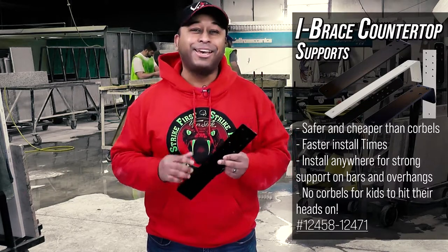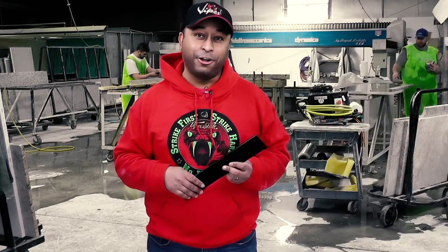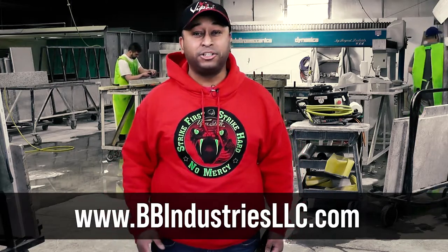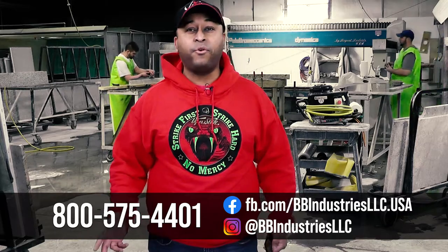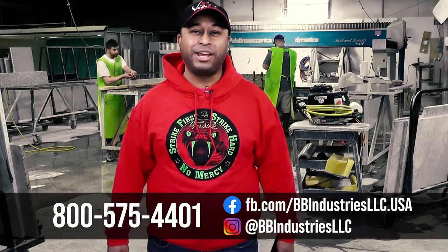Get your iBraces and make sure you and your customers enjoy their home and install. Check out our website for the best products and the best service in the stone industry, or call us at 800-575-4401 to speak with our experienced, professional stone industry experts.